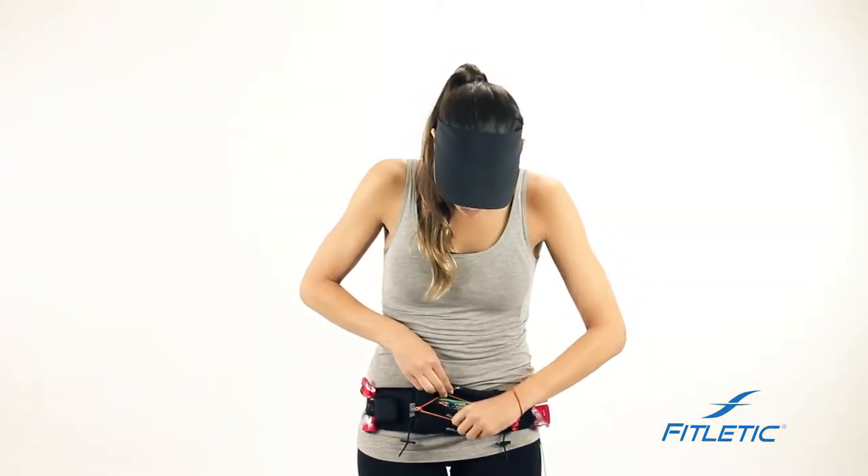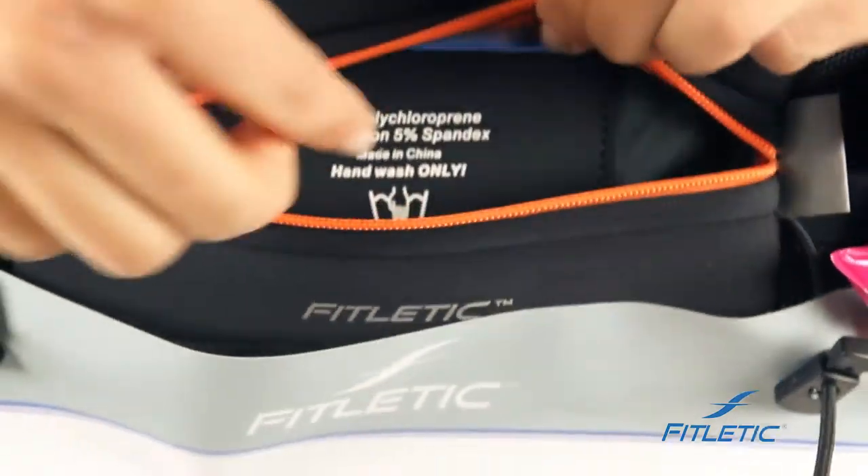All of our belts also have an inner pocket to keep your essentials safe — a card, keys, anything that you need with you while you're running.